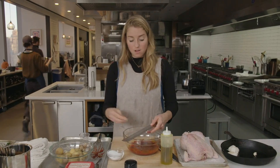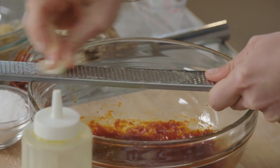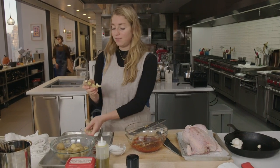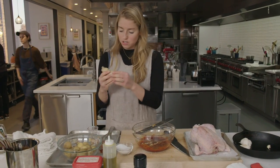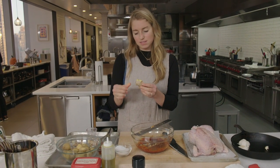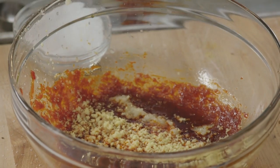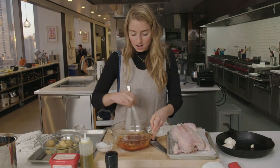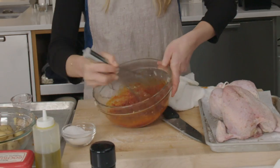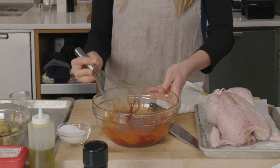Three cloves of grated garlic on a microplane. I'm adding about one and a half inches of fresh ginger, breaking it down to what I think is about one and a half inches. Whisking that all in, and now this is a nice bright red paste that we can brush all over the chicken.